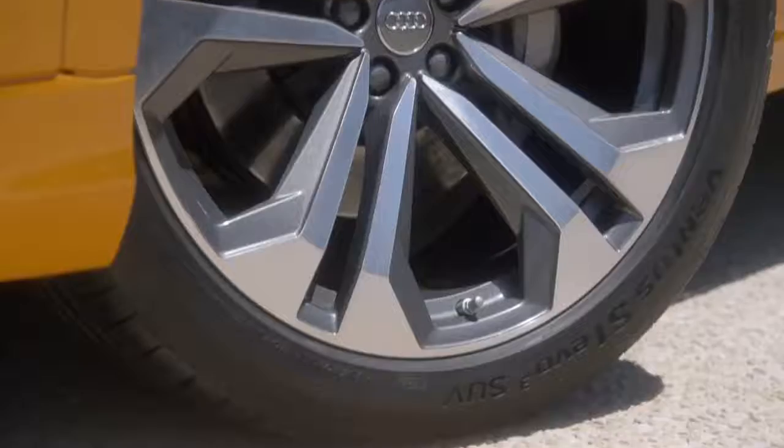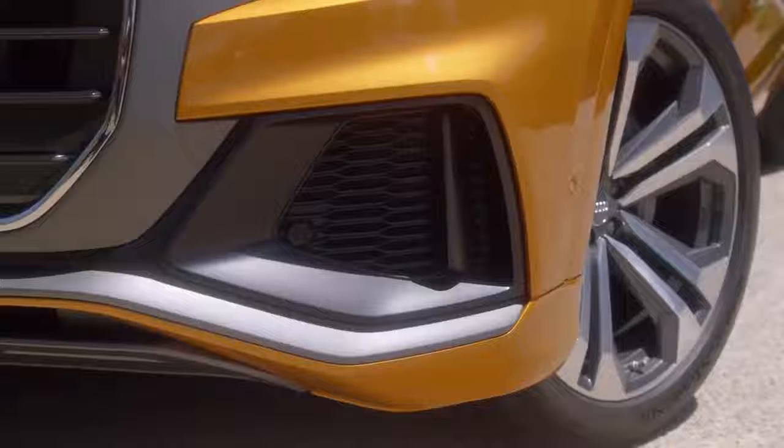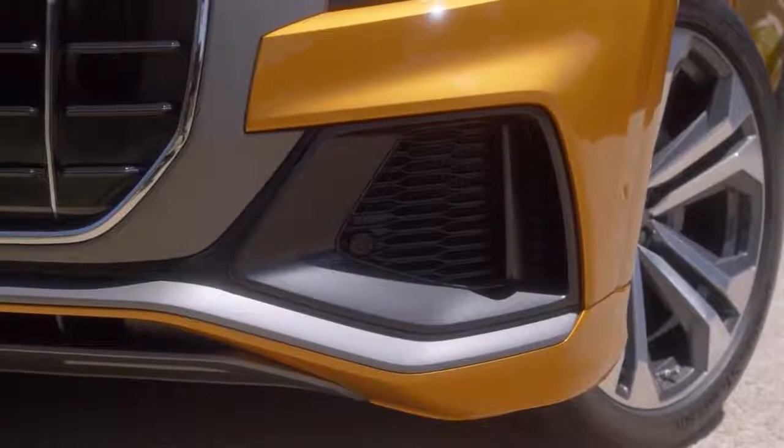There are a couple of technical revolutions behind the car. We have very big wheels — the biggest wheels we've ever had at Audi. We have very big wheel arches, and at the bottom we have big air intakes, very sporty ones.